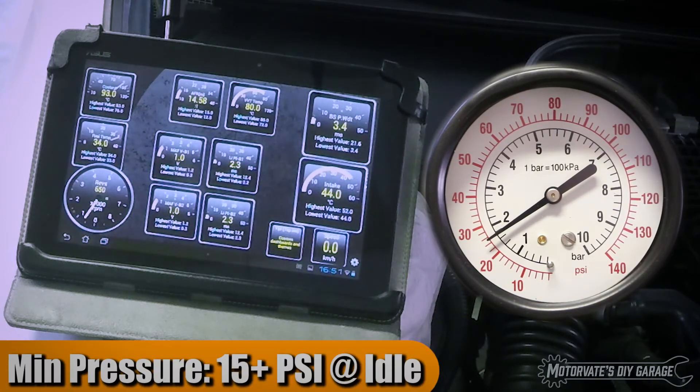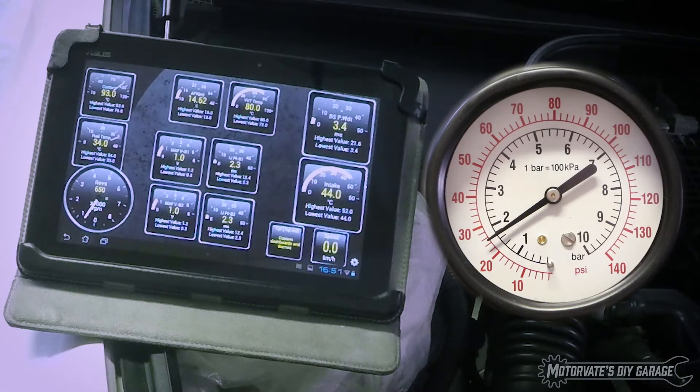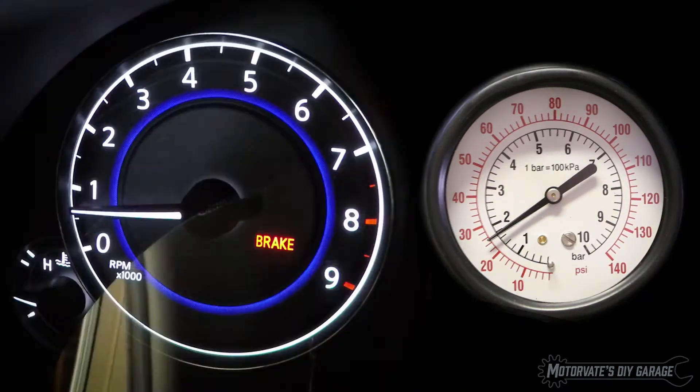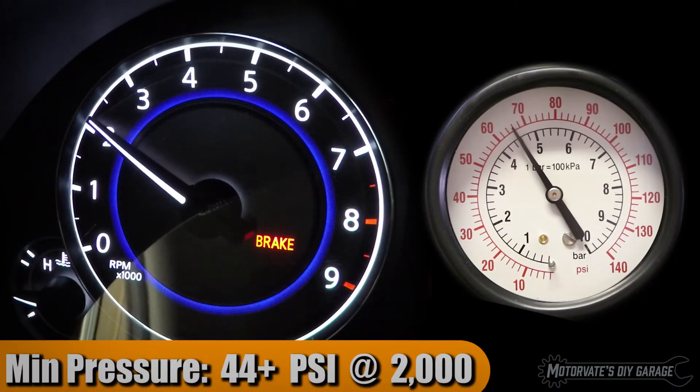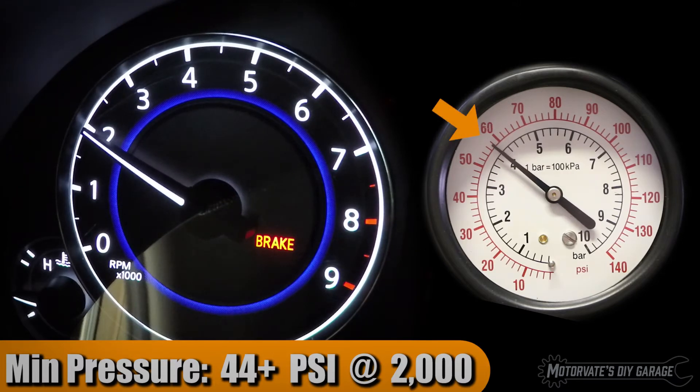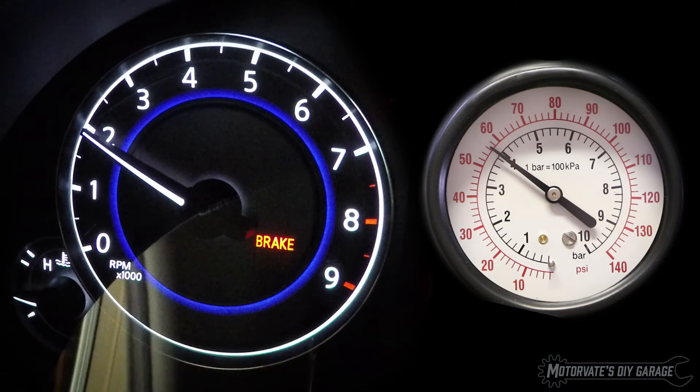That's very nice. I'm now going to rev the engine to 2,000 RPM. There's 2,000 RPM — maybe a tick under — and we have just over 56 psi, and that's great.